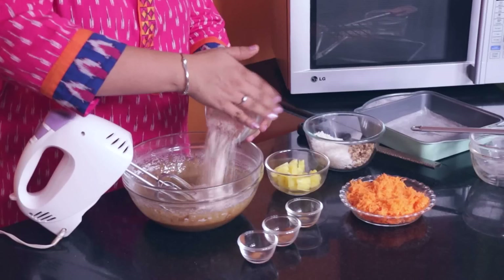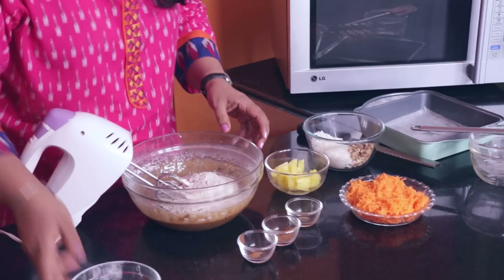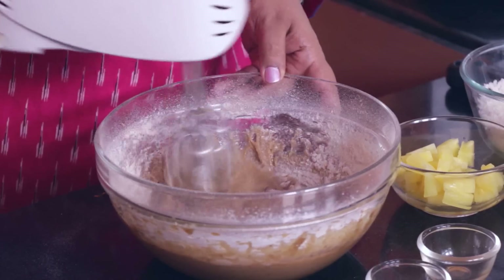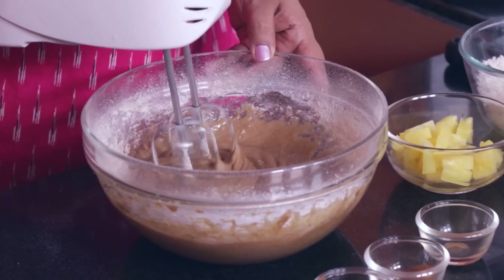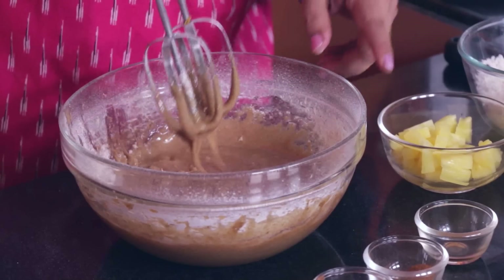Now we are going to be adding the flour and beat for about 30 seconds again — this is just to mix the flour into the batter. You do not see any more flour here and this is all that is needed. If you over beat, your cake might be tough.